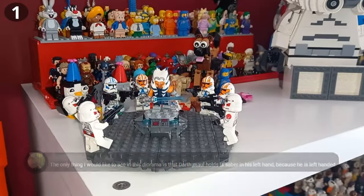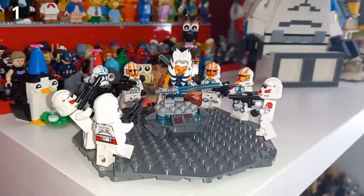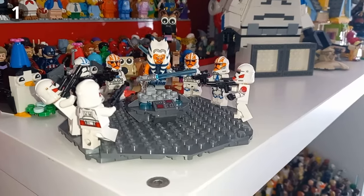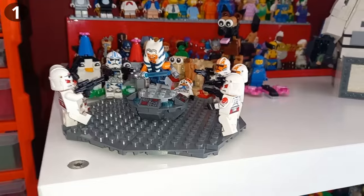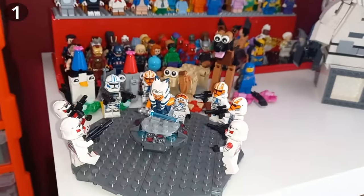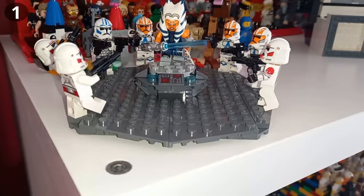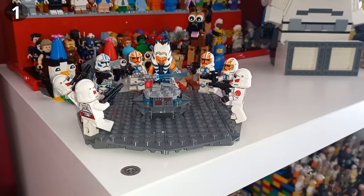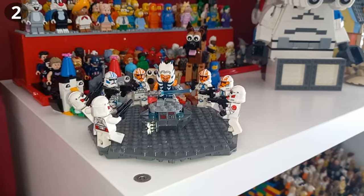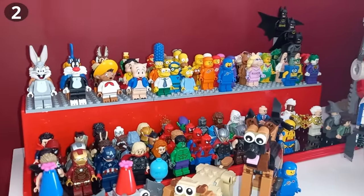Over here you can see another diorama-esque build I've created. Captain Rex is on the Bad Batch moc so he's missing from this, but this is mostly minifigure-based — a character-heavy scene. I've set these all around a custom base made of plates, not a Lego baseplate. And just behind you can see the second way I display minifigures: on acrylic cases.